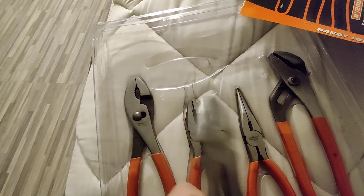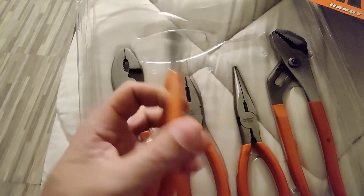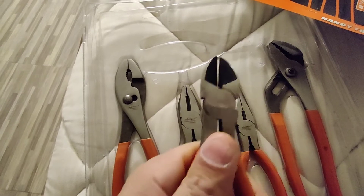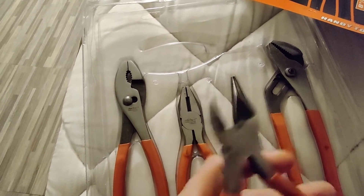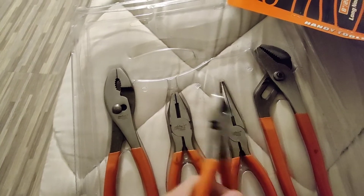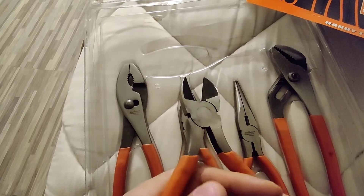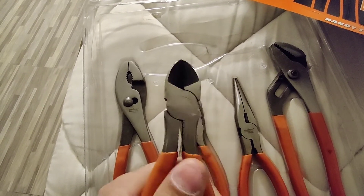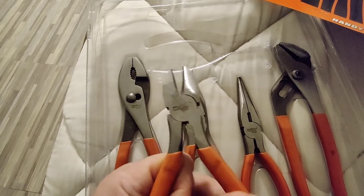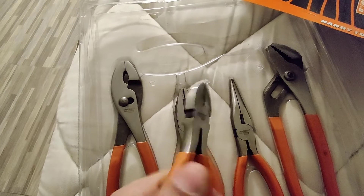But they're very good — they look very good. So guys, if you're looking for a nice set of pliers and cutters, this is it right here — Hordusky. And the price was not bad at all. I paid like $35 for this whole set. You cannot beat the price.